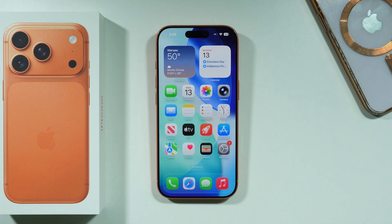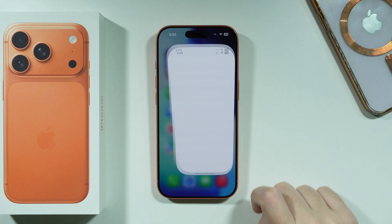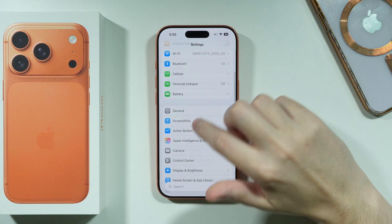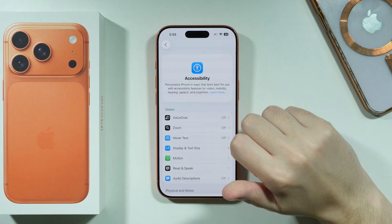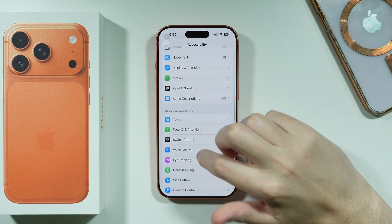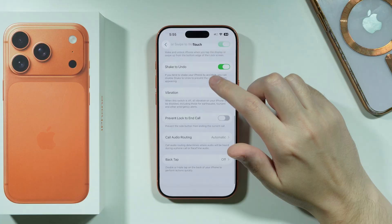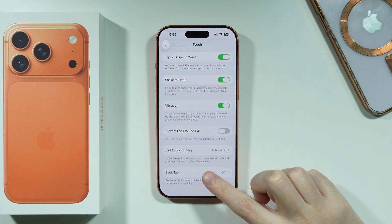If you want to enable Back Tap gestures on iPhone 17 Pro or Pro Max, open Settings. Next in Settings, choose Accessibility, and then in Accessibility go to the Touch option. Scroll down and you should be able to find Back Tap.